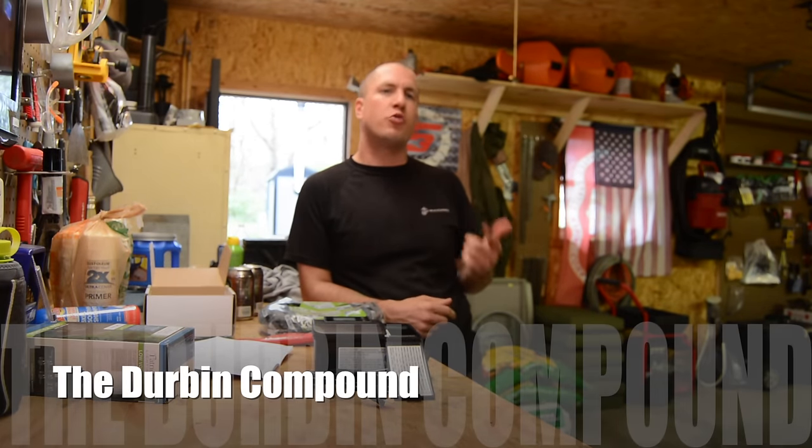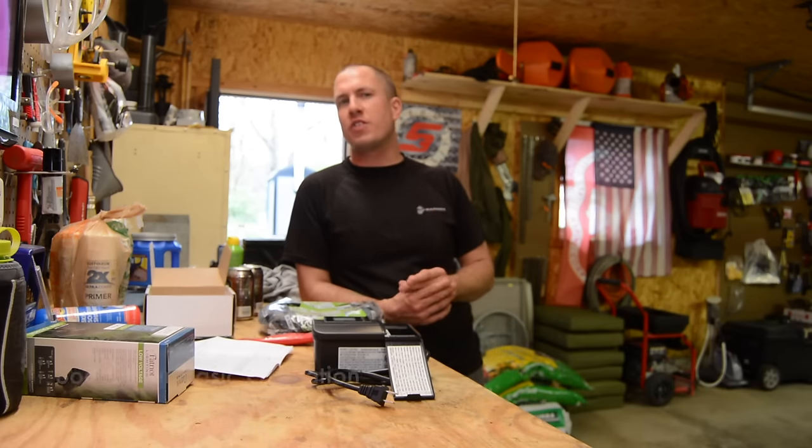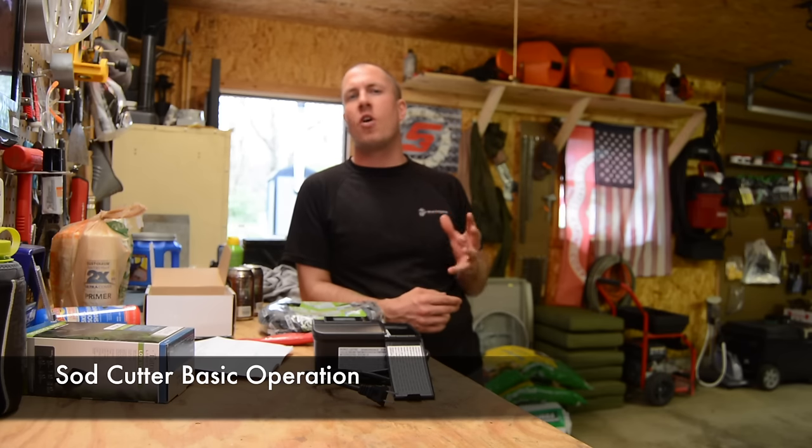What's up everyone? Welcome back to the Durbin Compound. Today I wanted to do a short quick video on how to run a sod cutter. There are a lot of different models out there, but the concept is still all the same.